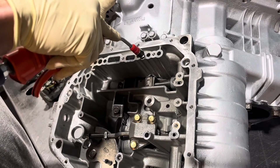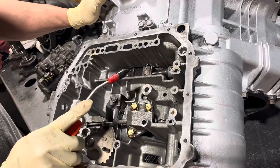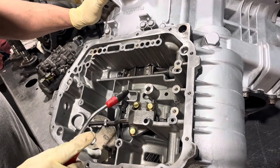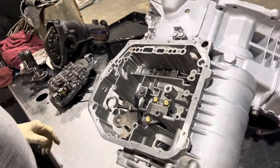This hole is not going to do anything — it comes out through the end of your input shaft for converter clutch application. So now we're going to put the valve body down.